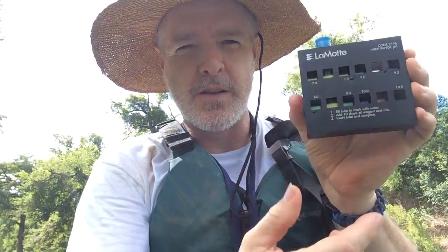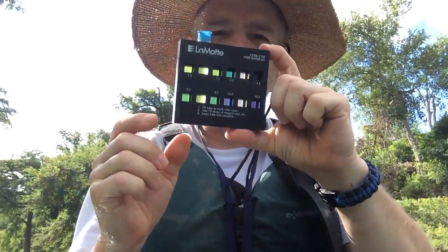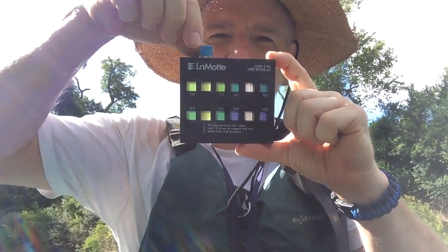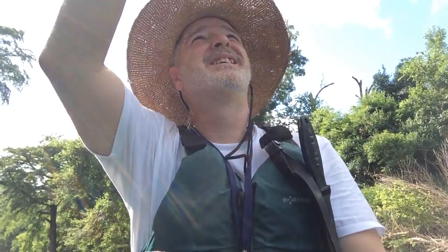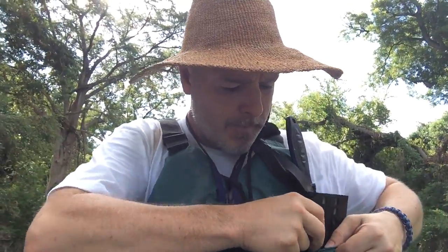Slide it into the viewfinder. There's our sample. If you look, you can compare it to the actual pH measurements that are part of this. We'll take it out, put it back in. What pH do you read? I'm going to give it a 7. So pH reading — I'll say 7.